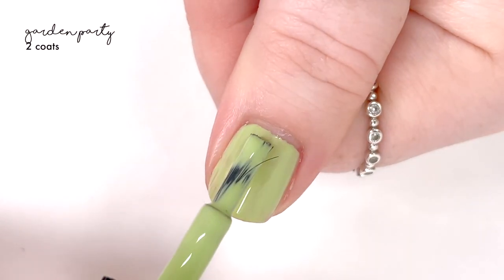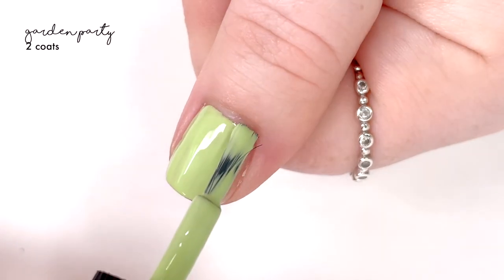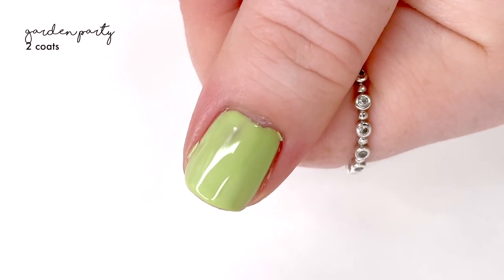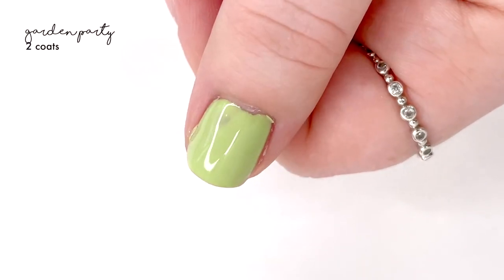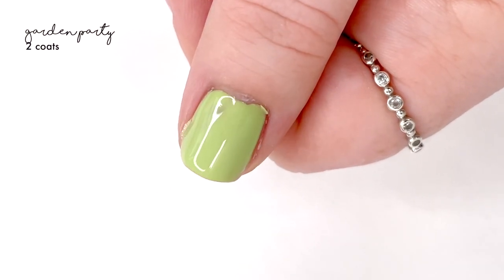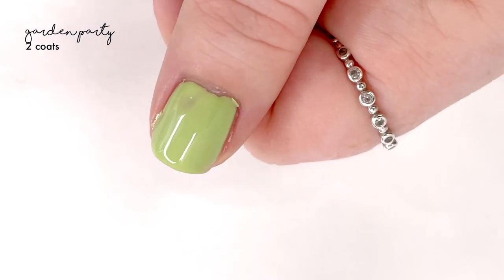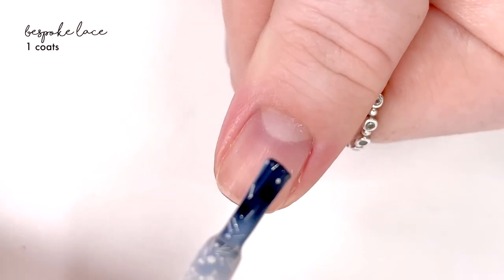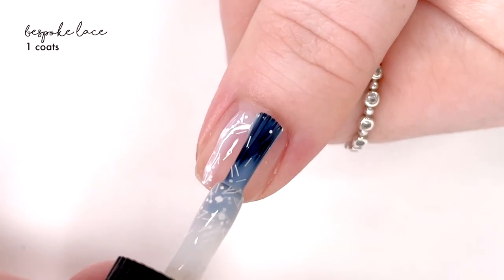There was this one spot that just didn't want to fill in. So depending on how many times your polish has been open and various factors like that, it may take two to three coats. I did this with two and there was that spot in the back towards my cuticle where it just never filled in. So two to three coats, but worth it for the color.